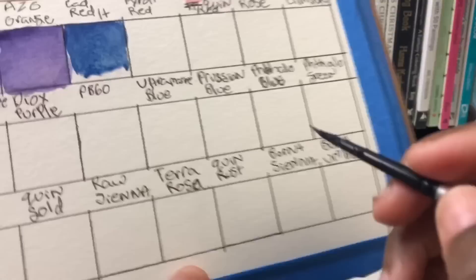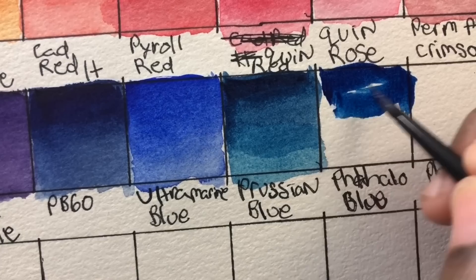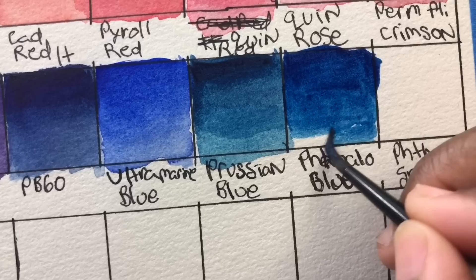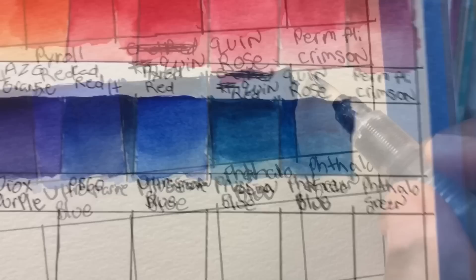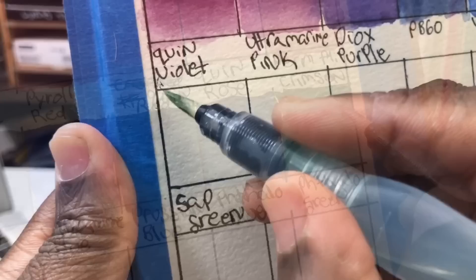Next is PB60 — here it's called quinone blue, also known as indanthrone blue. I love PB60 and always put it in my base palettes. There was a little editing error and I didn't show swatching the ultramarine blue and persian blue — now I'm doing phthalo blue, PB15.3.